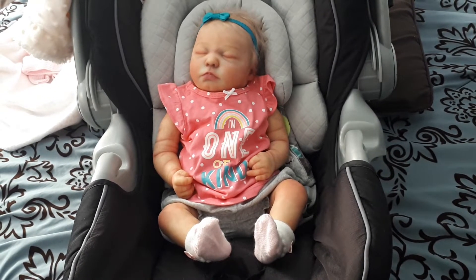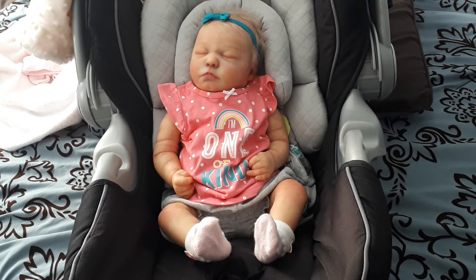I've said before that the kit reminded me so much of my little cousin when she was a baby. I used to babysit her all the time. And when I first saw this kit, the first thing I noticed was this little dimple in her chin.